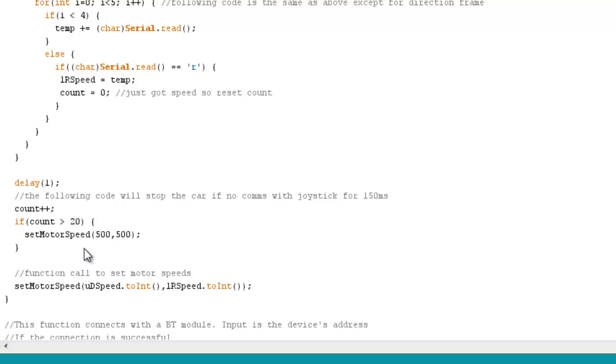The set motor speed function handles speed and direction control. I also have a protection mechanism: if I don't receive a command within about 20 milliseconds I set the motors to stop. So if you're driving outside and go too far — Bluetooth doesn't have a huge range — it won't just keep going forward and run into something; it will turn off the motors if it stops receiving commands.